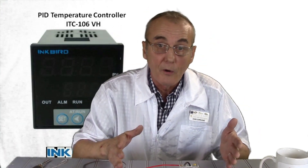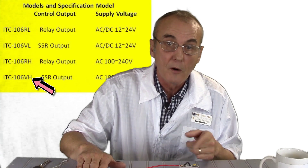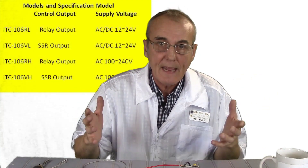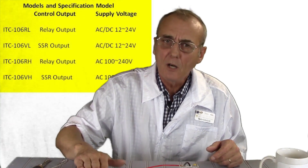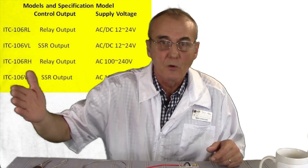Here's what we've got going on. This ITC-106VH model is the one you're looking for if you're going to wire this to your household current — 120 volts or 240 volts of AC. If you were going to wire it to your car or run it off a transformer of some sort, they have a couple of other models that run between 12 and 24 volts AC or DC.